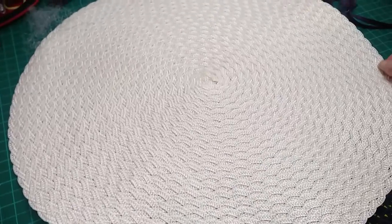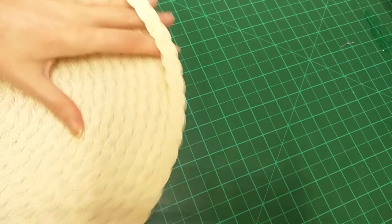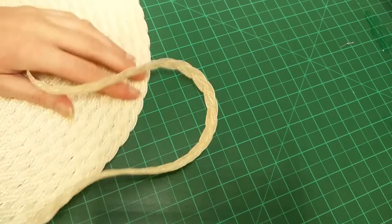To make this straw bonnet you're going to need to get your hands on some millinery straw braid. You can sometimes find this from specialist suppliers but it's hard to come by and quite expensive, so it's often just easier to deconstruct a cheap straw hat. I actually bought these straw discs from Parkin Fabrics - they were very cheap and I ended up needing two of them to make this bonnet as it's pretty large.